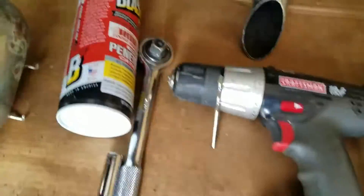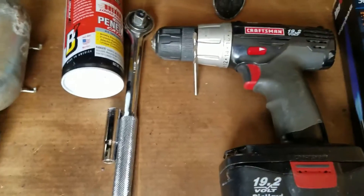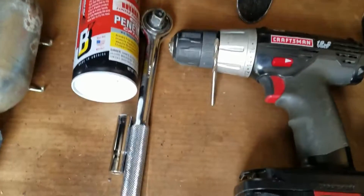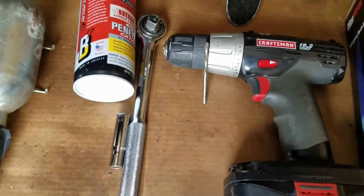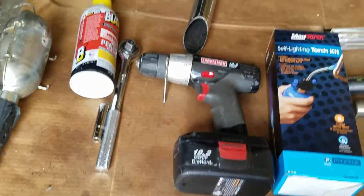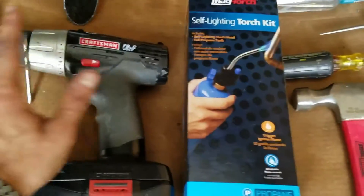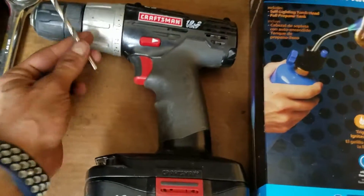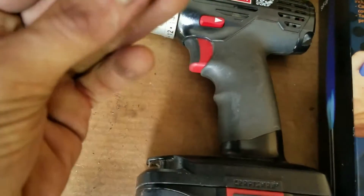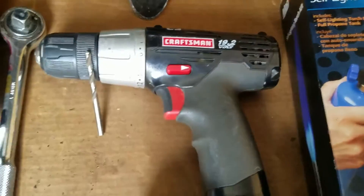Then you'll use a flat tip screwdriver again to pry off the piece. If you pry it off and it breaks and you just can't get it off — it should just slip right off, but in many cases that might not be the case. So then you'll need a drill and a drill bit. I'm using a 3/16 drill bit, but it could be a little smaller or a little bit bigger.